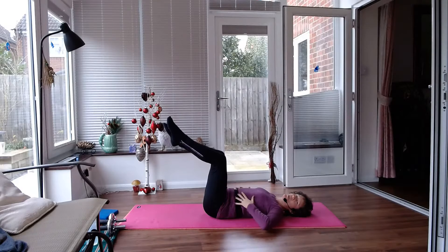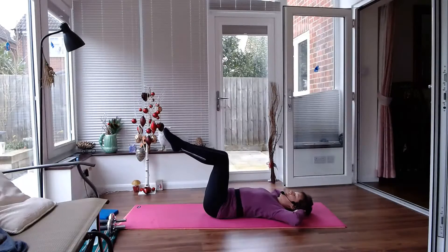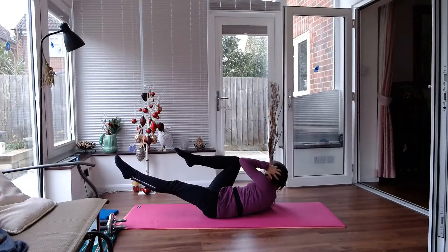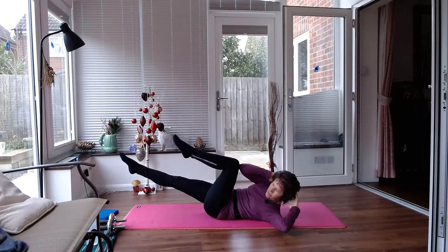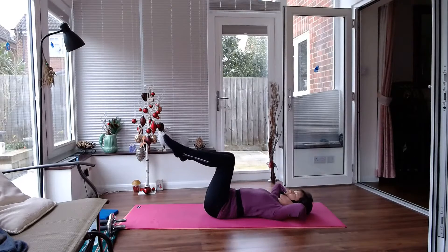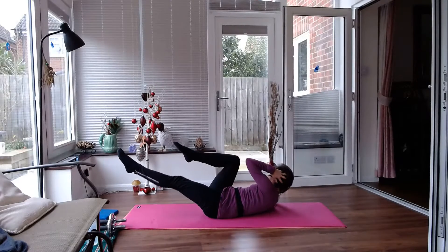Now let's work those obliques, those side muscles. Stretching your leg forward, we twist across towards the opposite knee — a bicycle twist. And again, you want to be doing it slow and controlled.